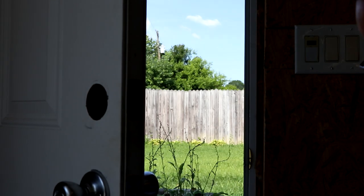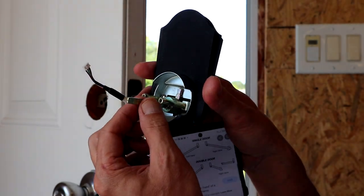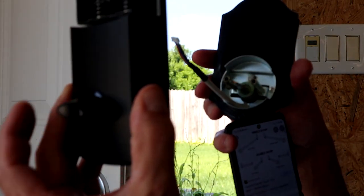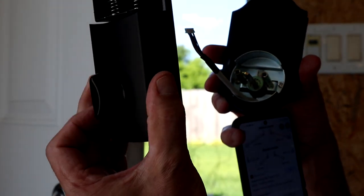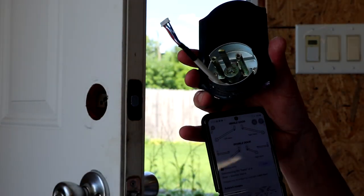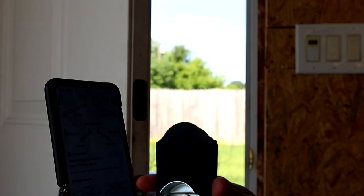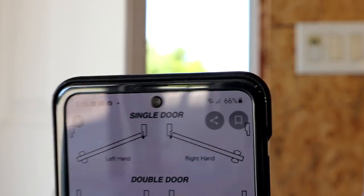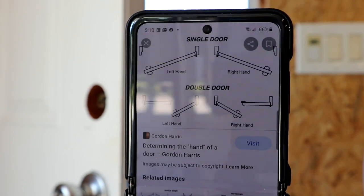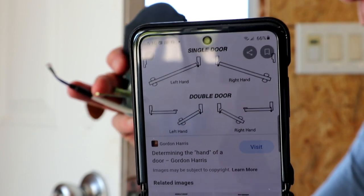When installing the lock mechanism, it has a vertical or horizontal position option, same as the knob — horizontal or vertical — depending on which handed door you have. I looked it up on Google and I have a right-handed door. The right-handed door requires the knob and the rod lever in the vertical position.